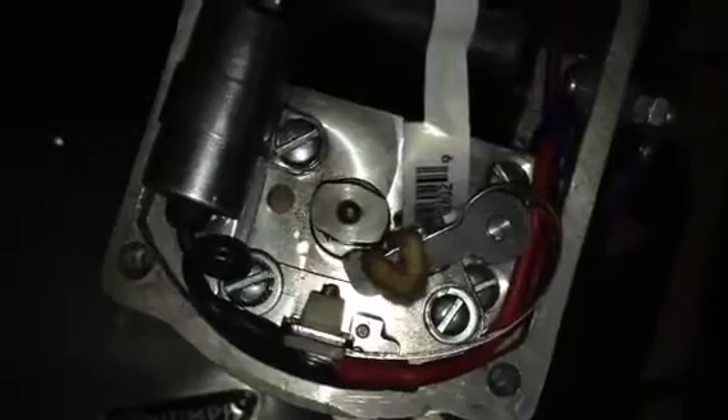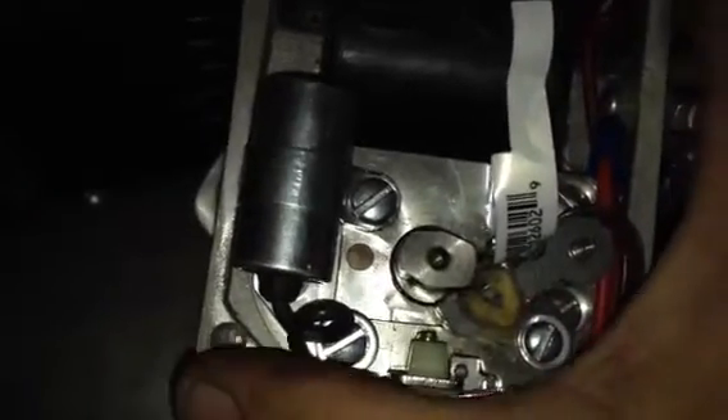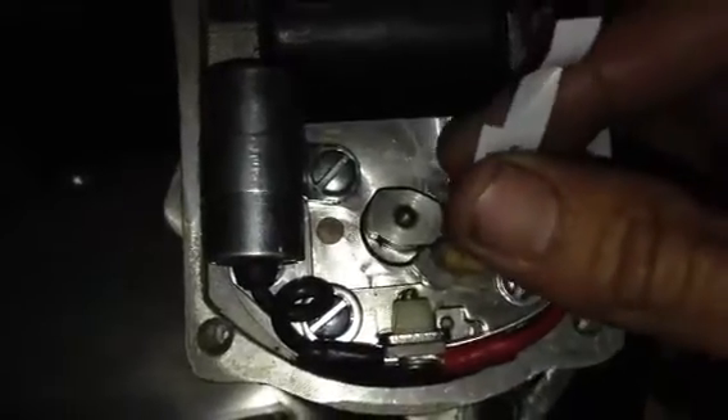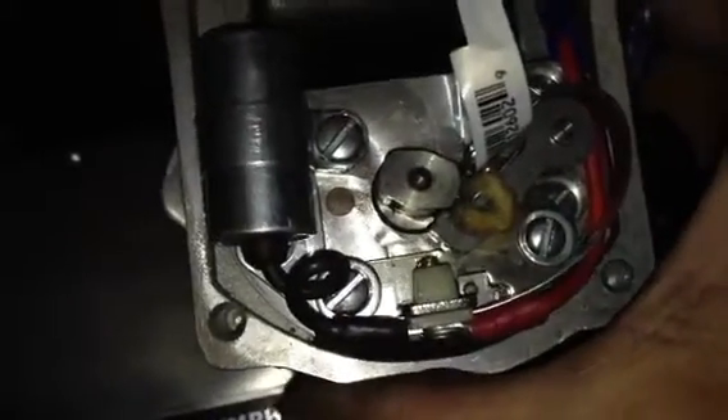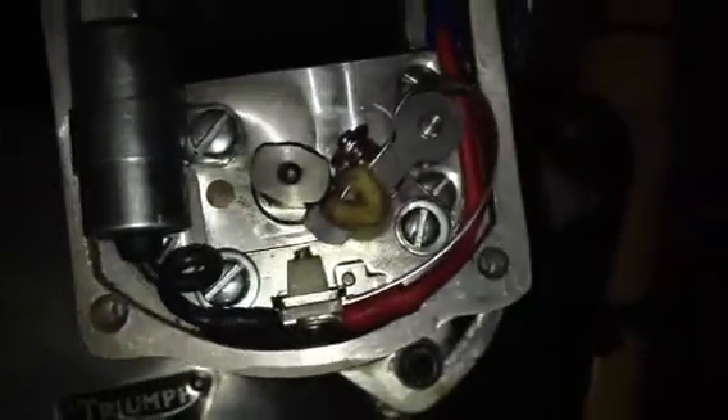In other words, we want the points to open at 38 degrees before top dead center, so we know we're at that spot. We're gonna rotate this magneto backwards until we're able to pull this piece of paper out. There you go. Now once you can pull that little piece of paper out, you want to lock your magneto down.